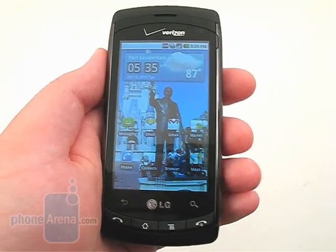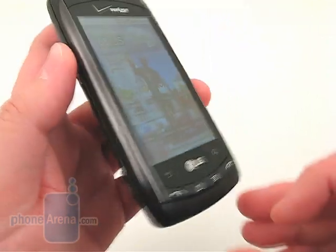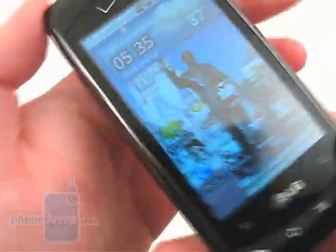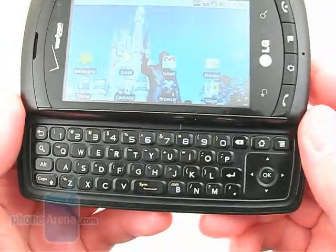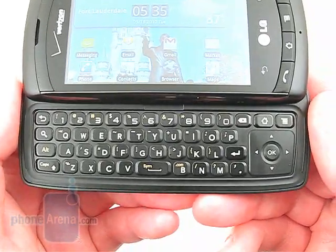Overall, the LG Ally is an easy-to-use, low-priced Android smartphone and is best suited for people who just want a basic device without a lot of extra bells and whistles, such as Moto Blur and Sense UI. The QWERTY keyboard really stands out from the competition, so if you didn't care for the one on the Motorola Droid or the Devour, you should check this one out.